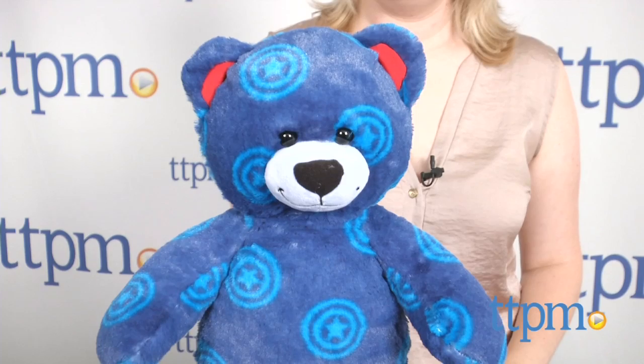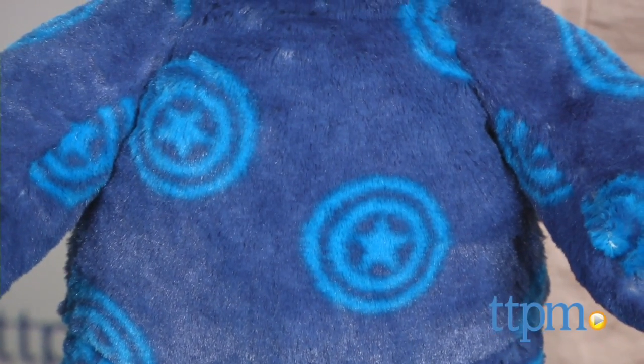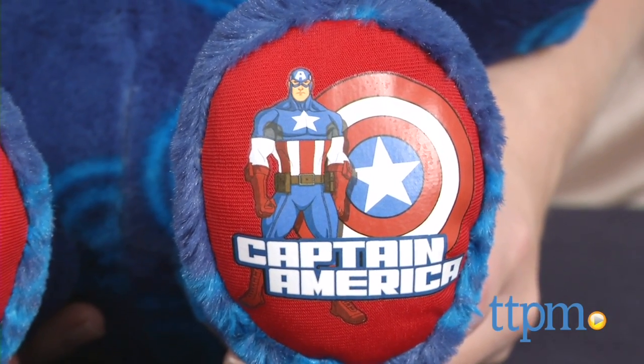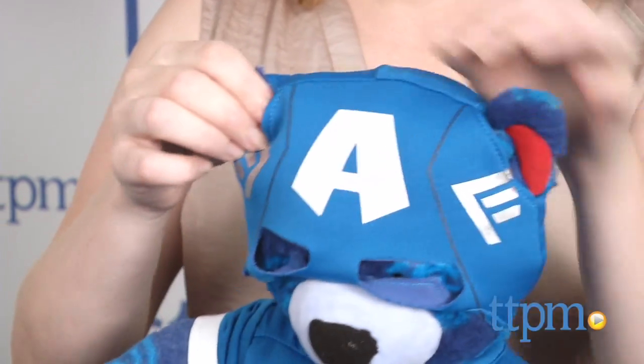The Captain America bear is a dark blue bear with a light blue Captain America shield logo pattern. There's also a picture of Captain America on the bottom of the bear's left foot. Kids can dress Captain America bear up in the three-piece Captain America costume, which is sold separately.